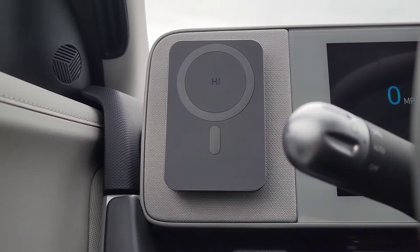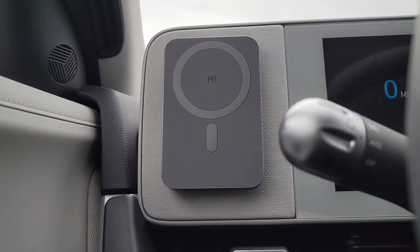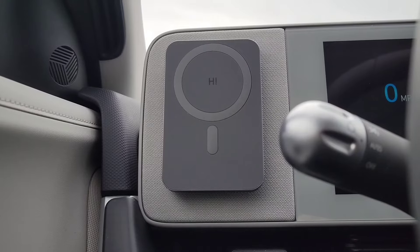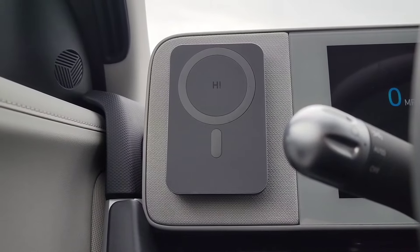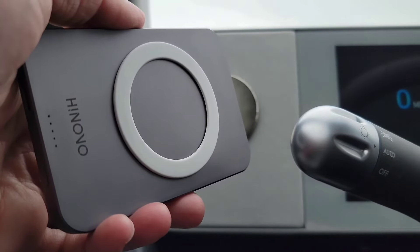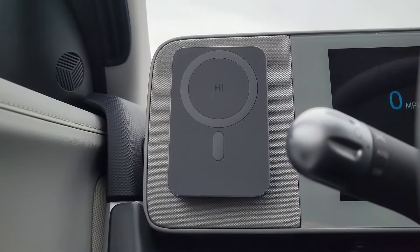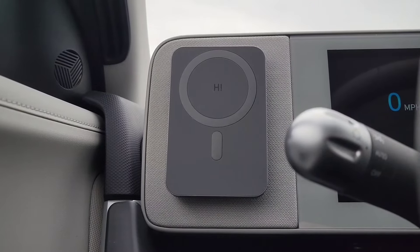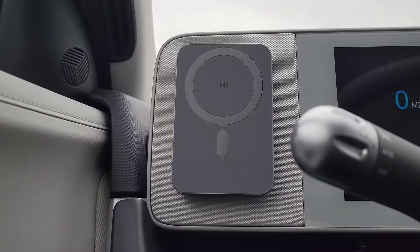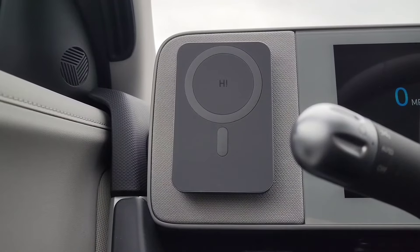In my previous video I had a MagSafe mount that didn't provide wireless charging — just a comfortable place for my phone — but I've upgraded. I now have a MagSafe wireless charging bank picked up on Amazon pretty reasonably, with a magnet that works really well with MagSafe. On the back I've added an adhesive MagSafe ring that holds it nice and sturdy. Now instead of just mounting my phone, it's actually fast wireless charging without cords or needing a spare USB slot. On the go I can just take it off and put it on my phone if I need to keep charging away from the car.